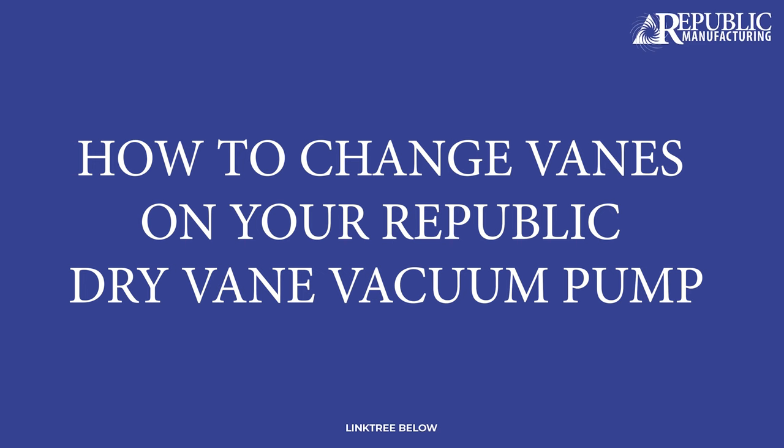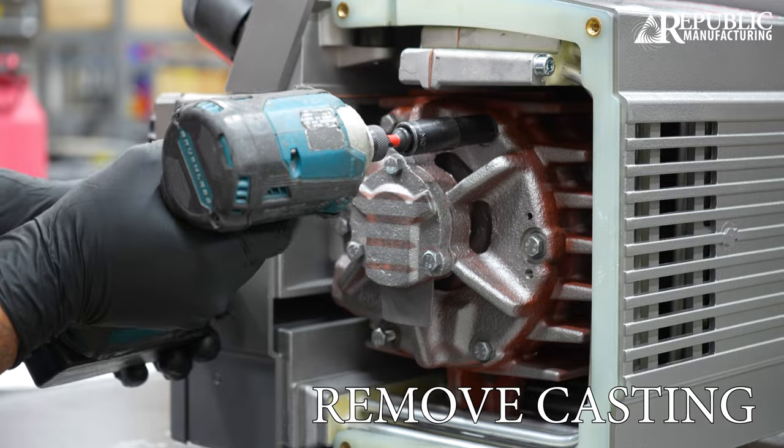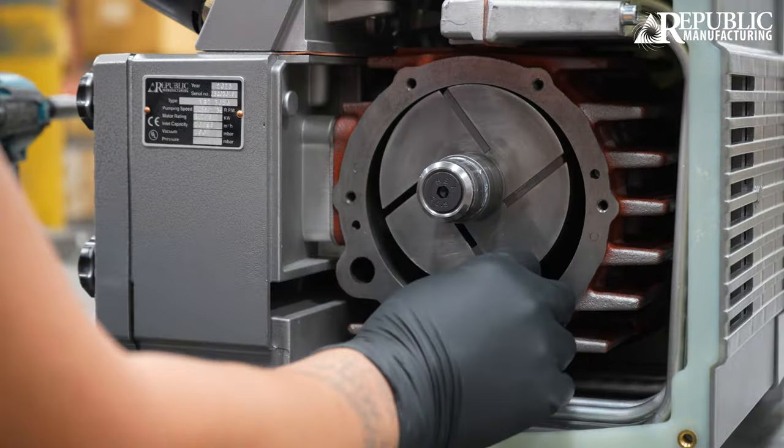How to change the vanes on your Republic Dry Vane Vacuum Pump. First, remove the cover. Next, remove the casting. Remove the vanes while wearing gloves.